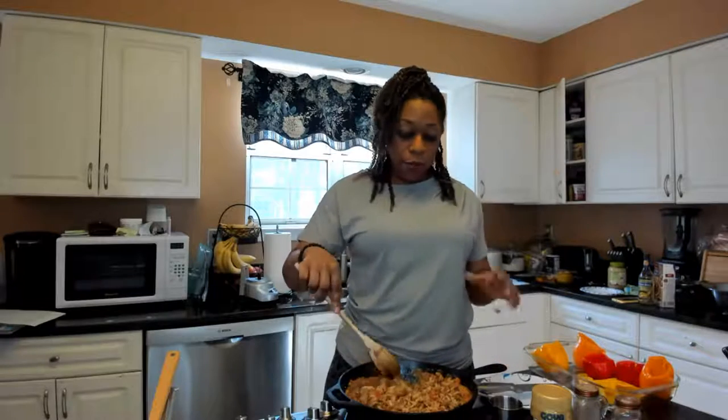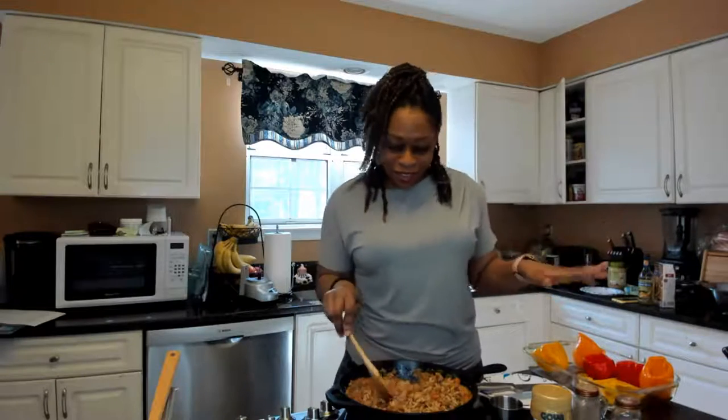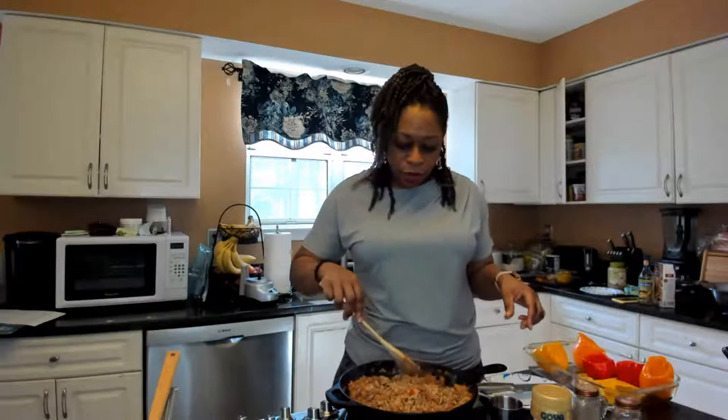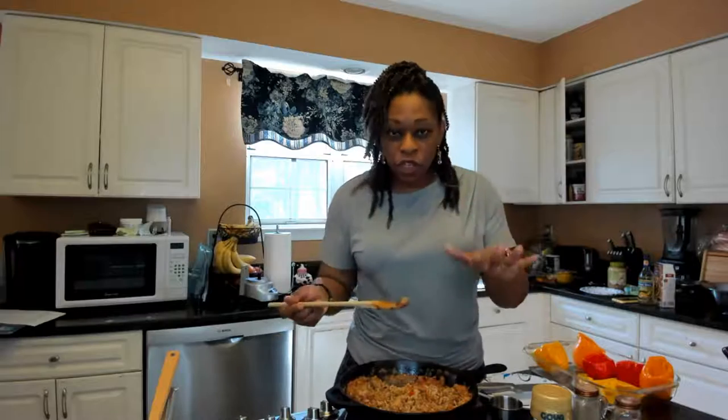We are done! I'm going to start scooping this into my peppers, getting them nice and stuffed. And I'm going to taste it — you've got to make sure you have enough salt and pepper.